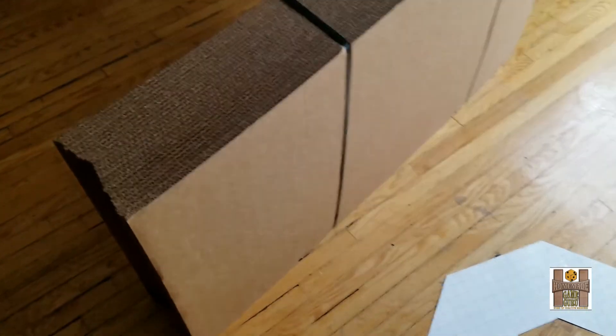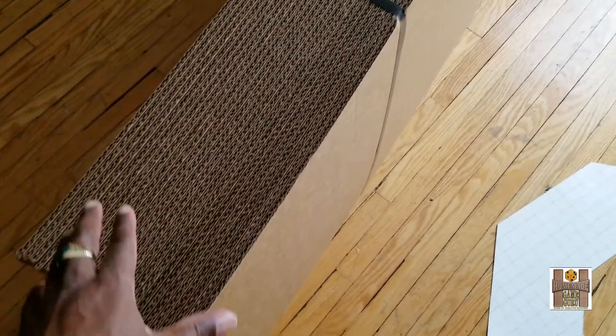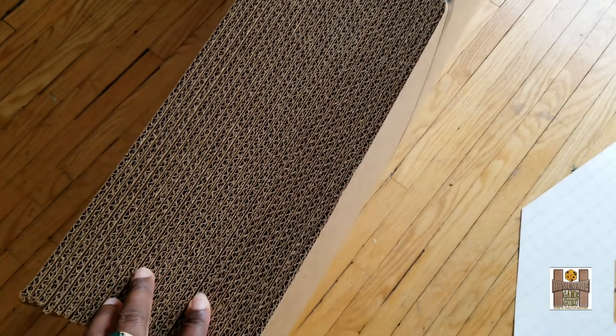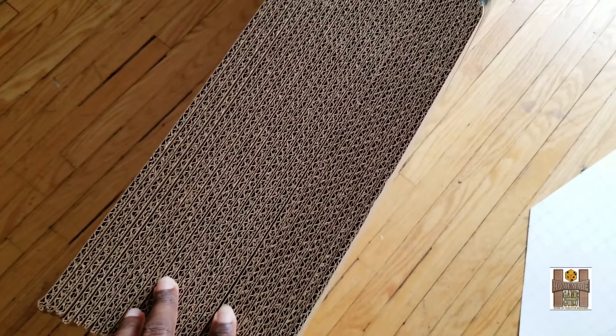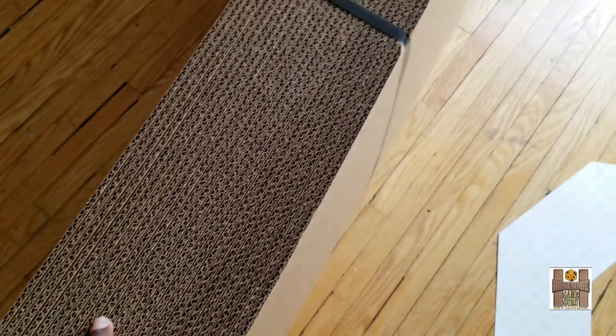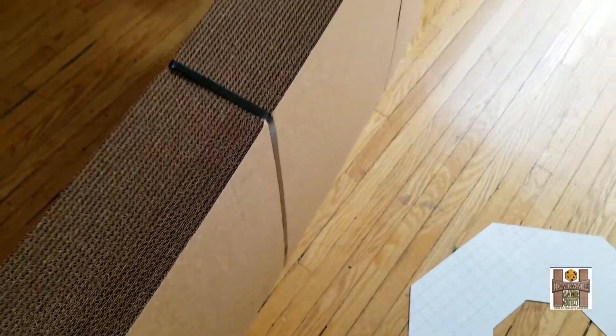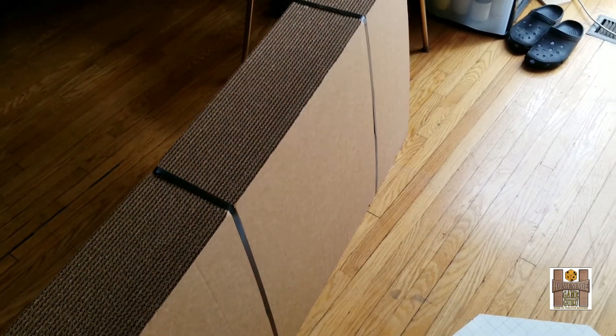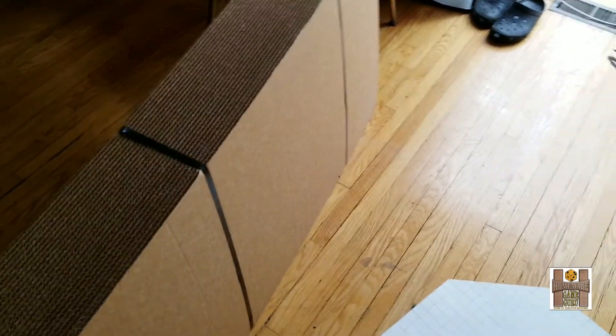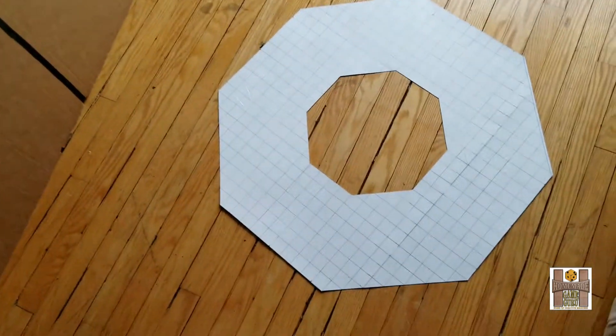As alluded to in my previous video, I own sheets upon sheets of premium industrial grade cardboard. This lot of 25 sheets is 275-pound double wall corrugated cardboard. I initially got these to make my 3D glow-in-the-dark posters for my Comic-Con appearances this year, but since those conventions have been rescheduled or cancelled, I'll use these to become the game board spaces.